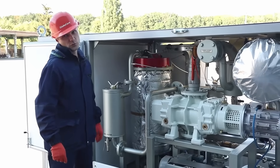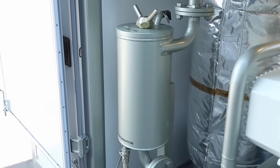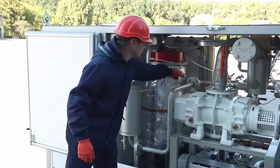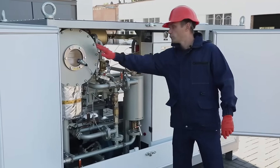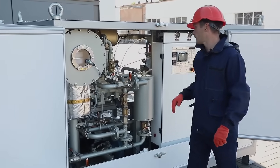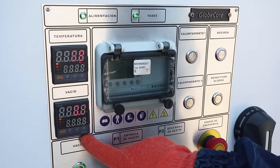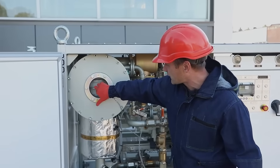Next, the oil goes through the first fine filter with a filtration fineness of 5 microns and is fed into the vacuum chamber. Due to the vacuum system operation, a pressure of not more than 2.5 mbar is maintained inside the vacuum chamber. The oil enters the activator filters and flows from the inside thereof to the outside in a thin film, from the surface of which water and gases are intensively released when driven by vacuum.